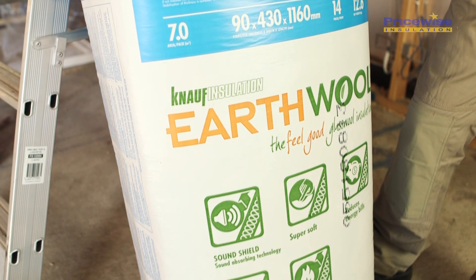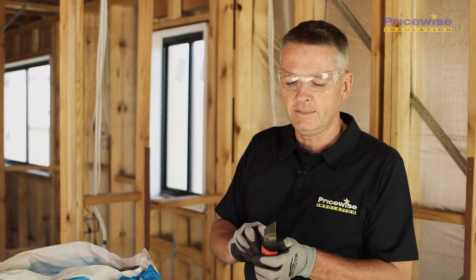Today I'm using Knaelf EarthWall Insulation. My tools are a utility knife with the slide-out blade and my small step ladder. Let's get started.